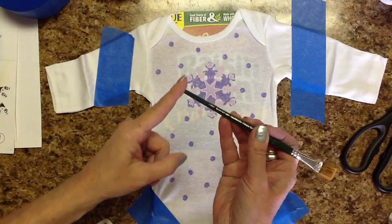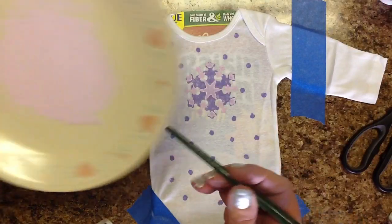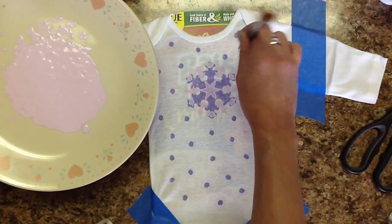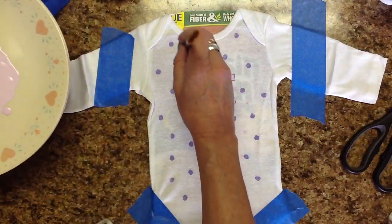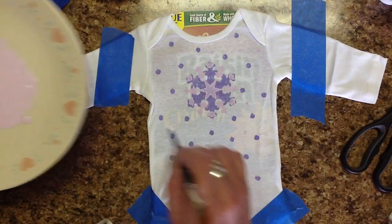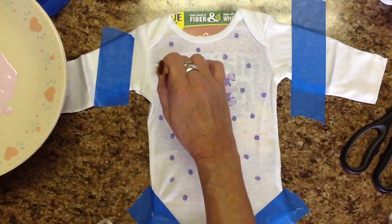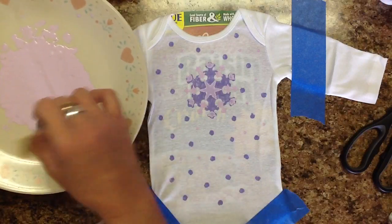And voilà! I've gone upstairs and found a paintbrush with a flat end — this is a very abused paintbrush. I'm just going to dip in here and put more snowflakes in between the purple ones. This will let me cover up that little dot right here, so that will disguise it. That's a cool thing about working with paint — you can usually fix your boo-boos, just add more paint.